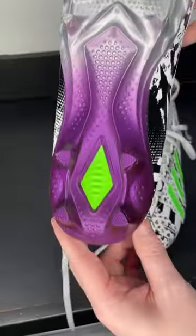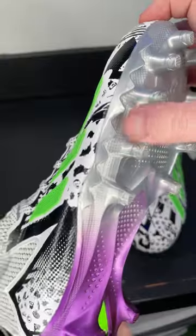The traction plate is a Freak plate — not new, they've had this one for a couple of years — but the purple to silver colorway is really cool, although there's no boost in the insole.